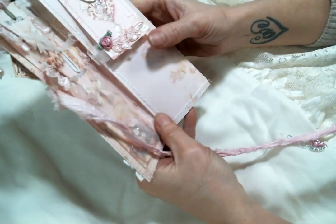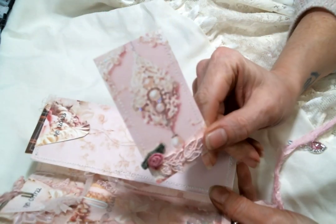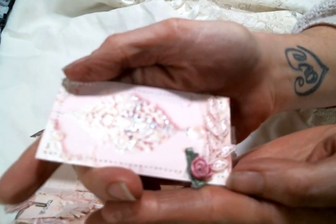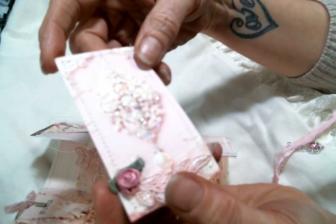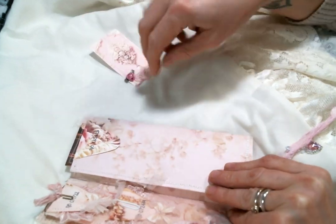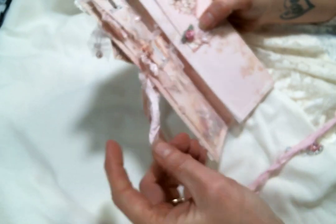When you open it up, I created a little tuck spot with a piece from the kit. I created this beautiful tag from one of the cards — aren't these gorgeous? I glossy accented the pearls, stickled it up, added a little pink applique and a rolled rose, and sewed around the edges. It's such a pretty little tag and it tucks so neatly right in there. Can we talk about this paper? Look at how beautiful this background paper is — it's absolutely gorgeous.